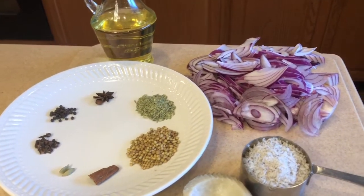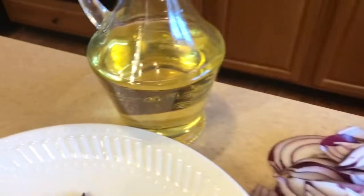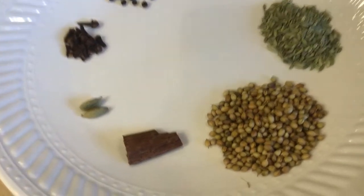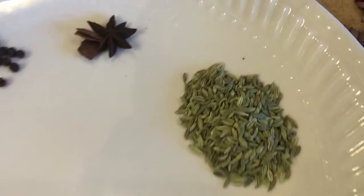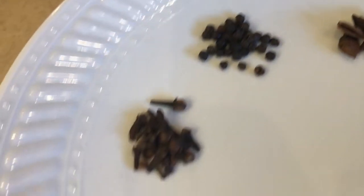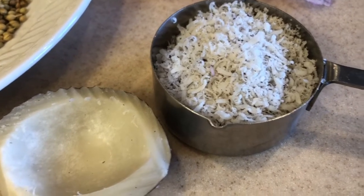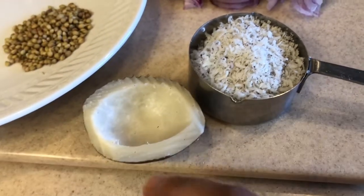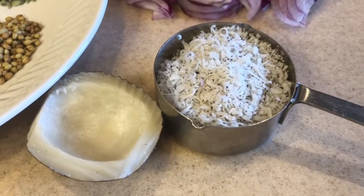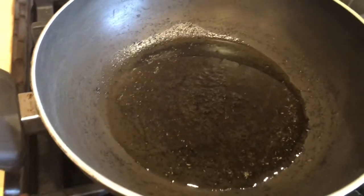For the gravy we need all these ingredients. Let's start with onion — these are three thinly sliced onions. We need some oil, and these are whole spices: coriander seeds 2 tablespoons, fennel seeds 2 tablespoons, star anise one, nine to ten peppercorns, nine to ten cloves, two green cardamom, one small cinnamon stick. For the gravy base we also need dried coconut — I have shredded it. If you don't have this you can simply use fresh coconut. This is half a cup of dried coconut.